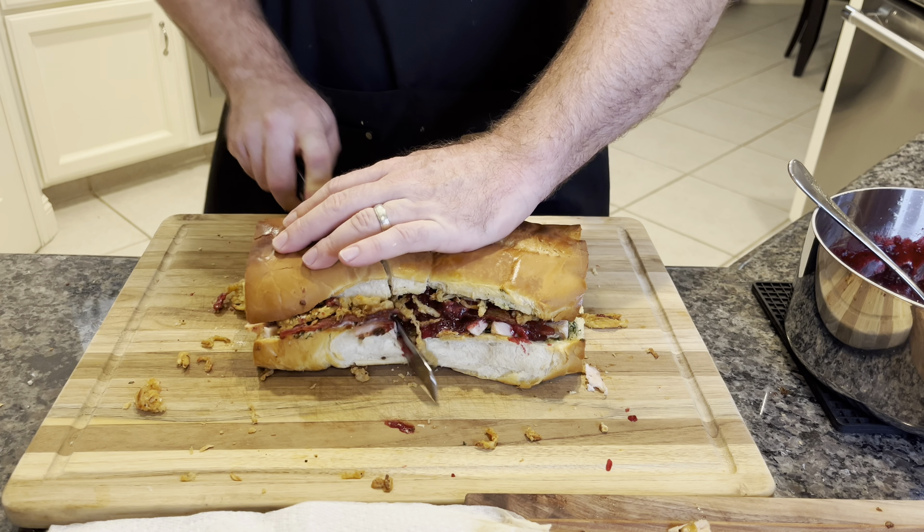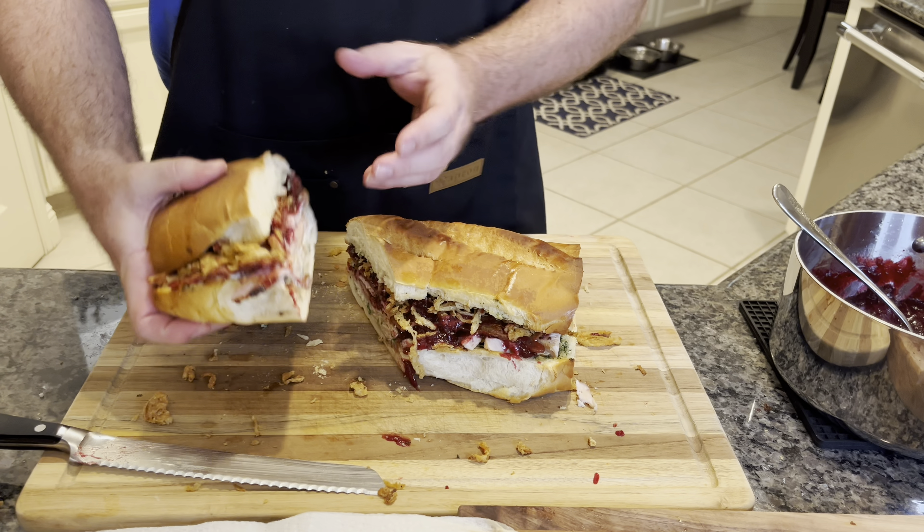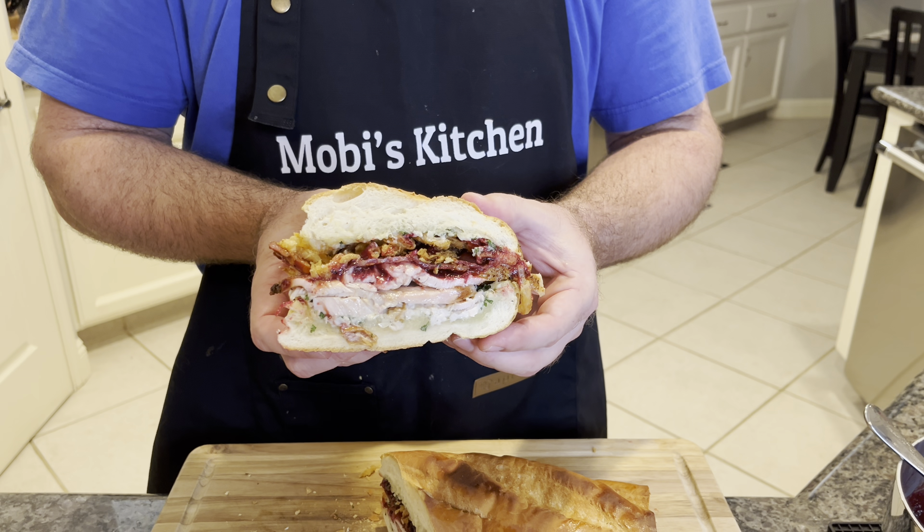Welcome back to Moby's Kitchen. Let's make an incredible Thanksgiving turkey barbecue sandwich. Just look at this cross-section, guys. Let's get right to it. I'll show you how to make this yourself.